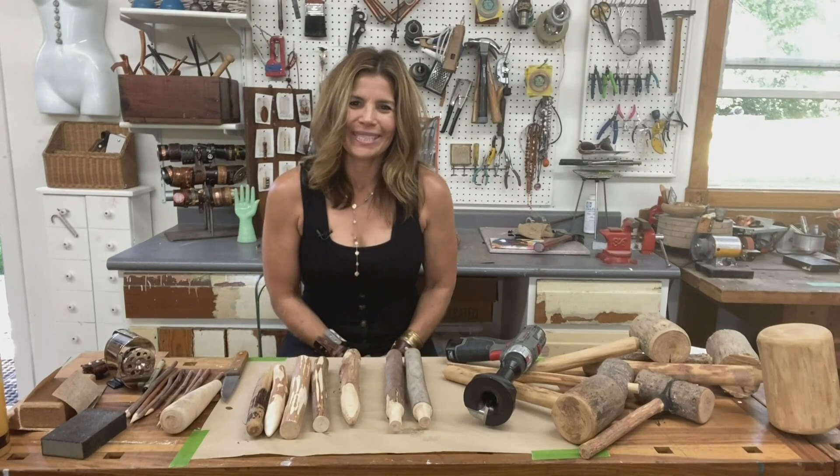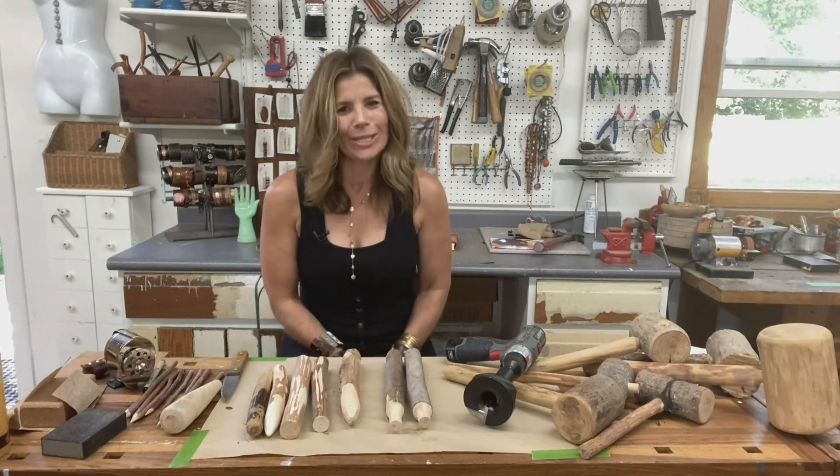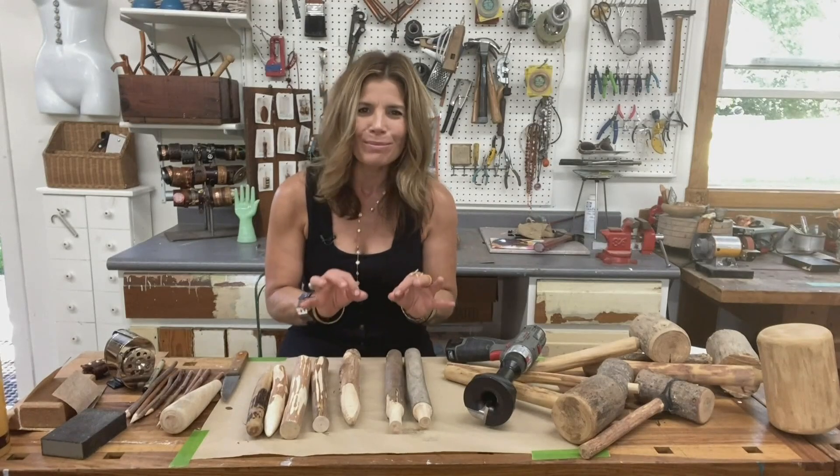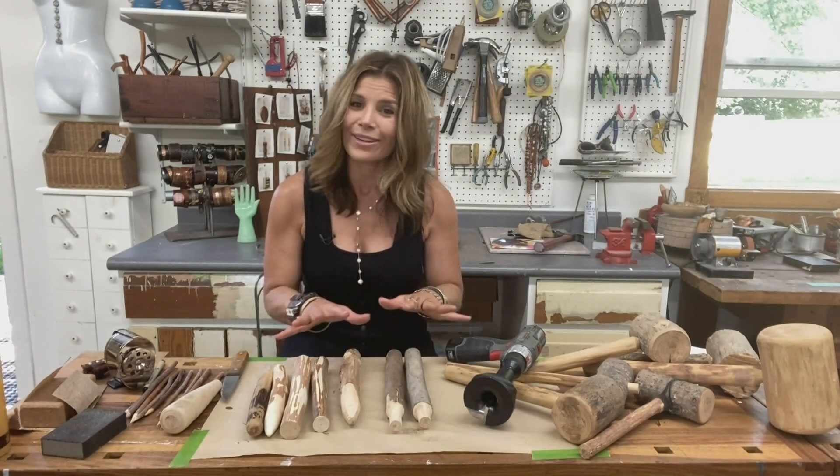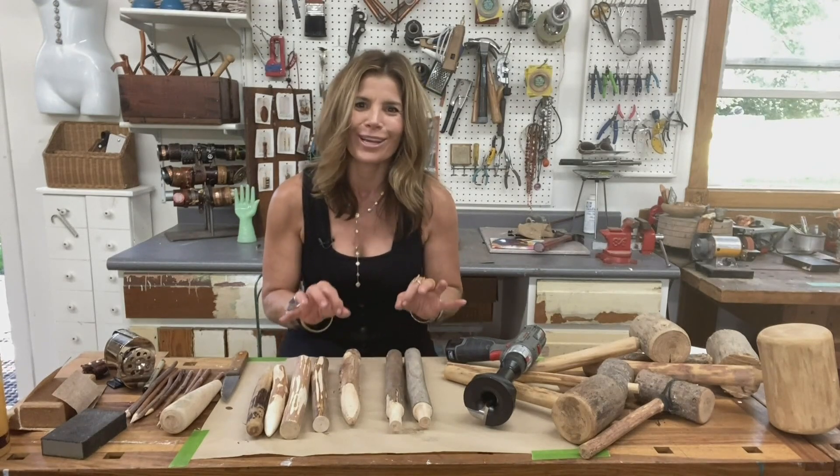The humblest of materials can sometimes be our greatest resource. Hi everyone, this is Michelle, and I'm inviting you to branch out with some really practical ways to take a very simple backyard offering and shape it up into what I feel are going to be some of your favorite garden tools.